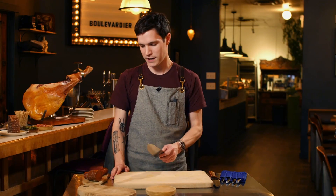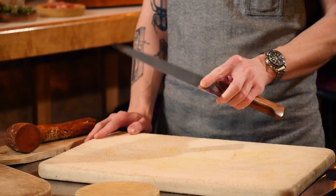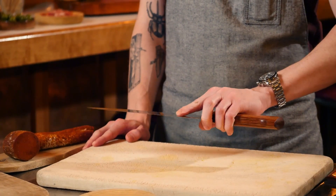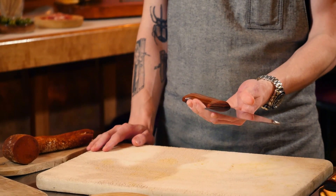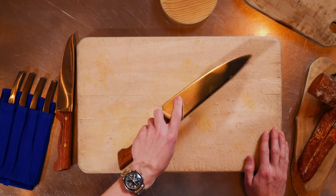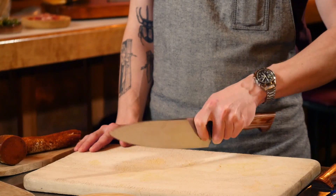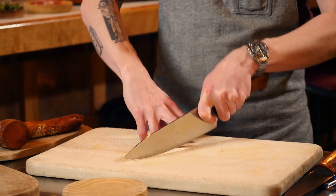I'm going to be cutting some cured Spanish meats. Holding a chef's knife, you want to hold it in what's called a pistol grip — hold the handle in your three fingers and have your index finger on the blade and your thumb on the other side of the blade, pinching it. You have more control over the knife this way and you can rock it easily.